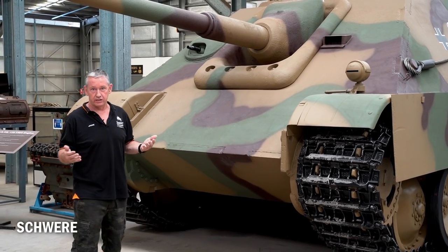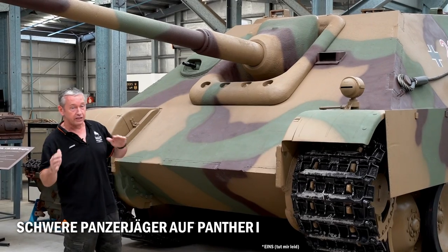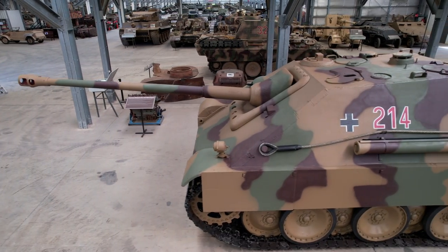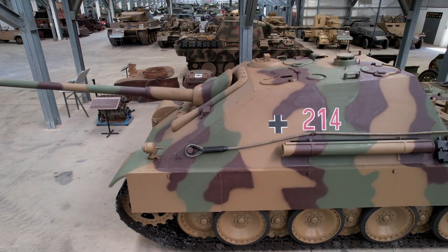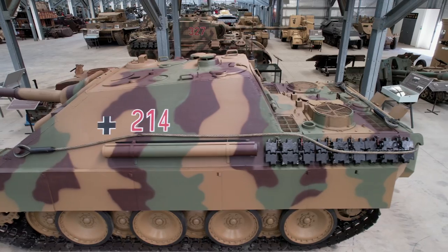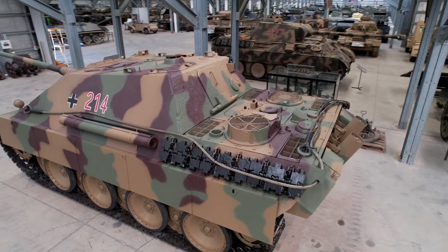Its original name is the Schwer Panzerjäger auf Panther 1, so it's using the Panther 1 chassis. The Jagdpanther story started way back in 1942. The Germans, especially Krupp, wanted to make a heavy Panzerjäger mounted with the Pak 43 gun.